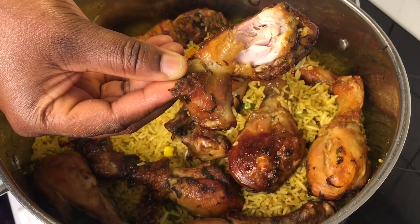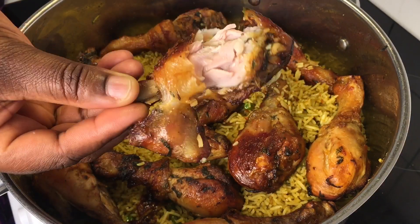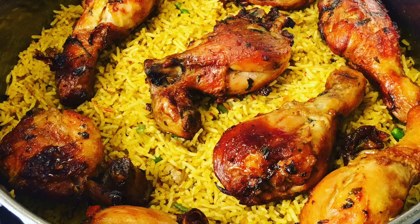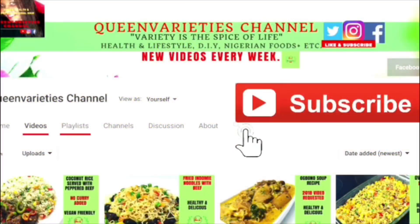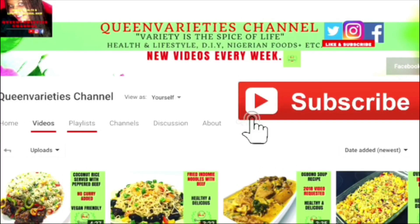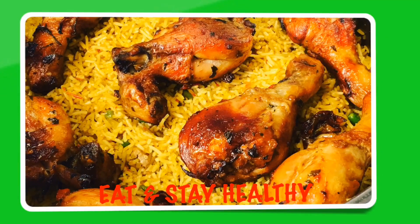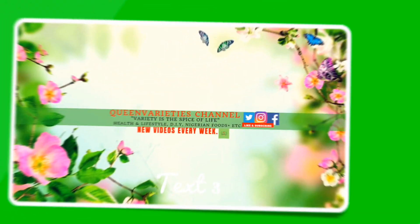Make sure you serve this recipe with a coleslaw salad — it goes absolutely well with this recipe. Thank you so much for joining me in today's episode. I really hope you have enjoyed today's recipe. Don't forget to like and subscribe to my YouTube channel to get instant notifications whenever I upload new videos, and share this video with your friends, loved ones and family.